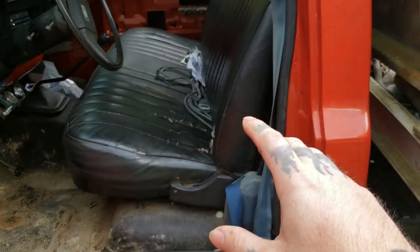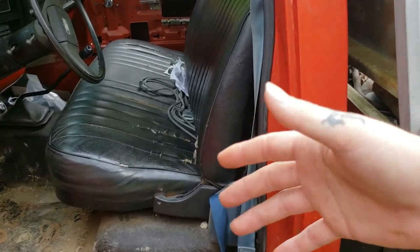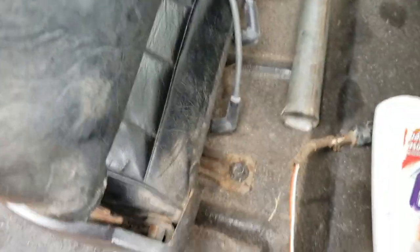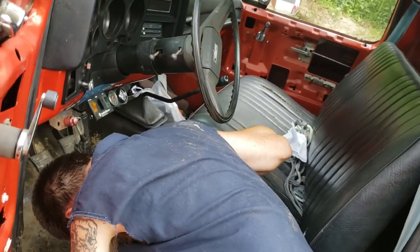I've got a video on removing this seat on my channel — if you need more details you can watch that. It's a pretty short video and it might be very helpful. But in case you didn't know, it's just four bolts on this seat: one up here, one on that side, one straight down, and one on the exact other side. It's pretty self-explanatory — these older model seats come out quite easy.